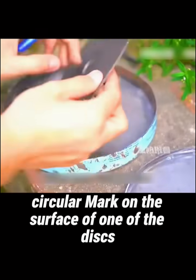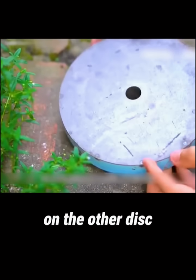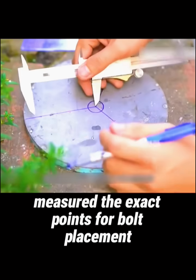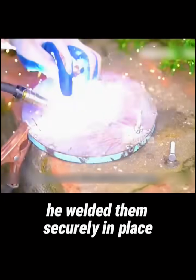Next, he drew a smaller circular mark on the surface of one of the discs and drilled holes accordingly. On the other disc, he sketched the shape of the Mercedes-Benz logo and, using calipers, measured the exact points for bolt placement. After arranging the bolts, he welded them securely in place.